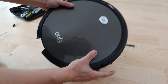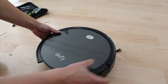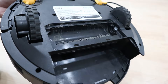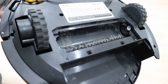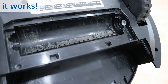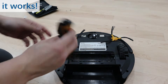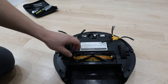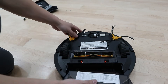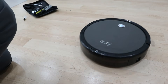When you turn the vacuum over, the bumper should still freely move. If you turn the machine on, you'll see the white spindle spin. Put the cover back on, put the dustpan in, turn it around — we are good to go.